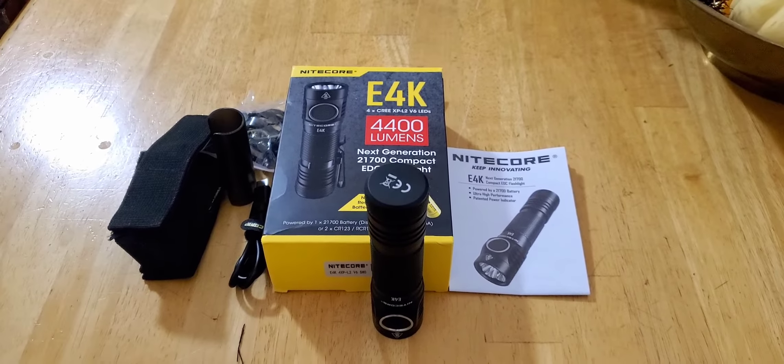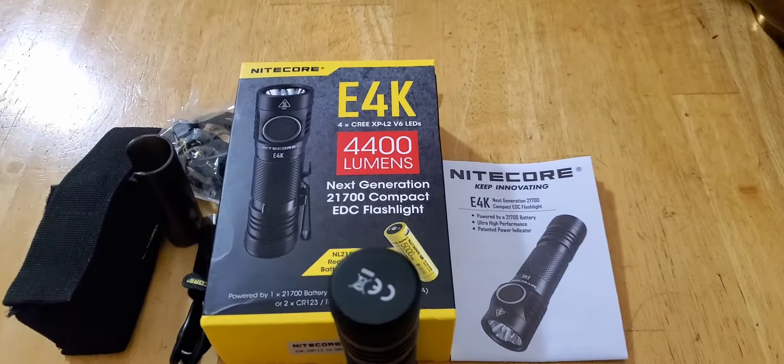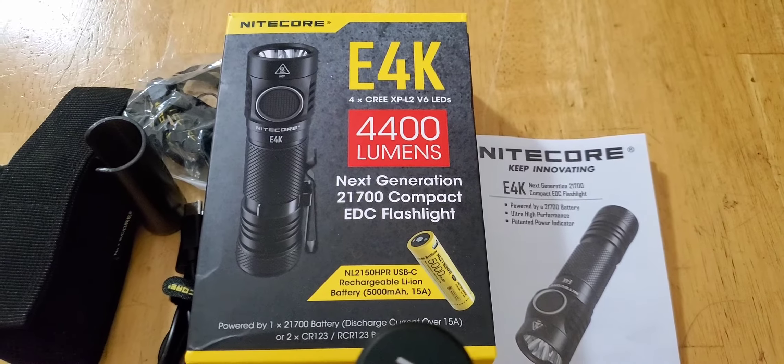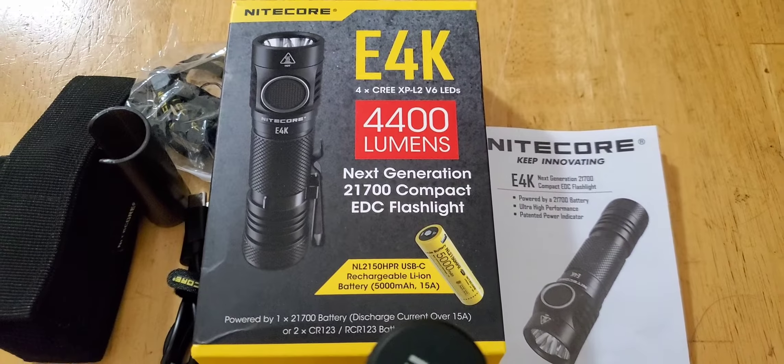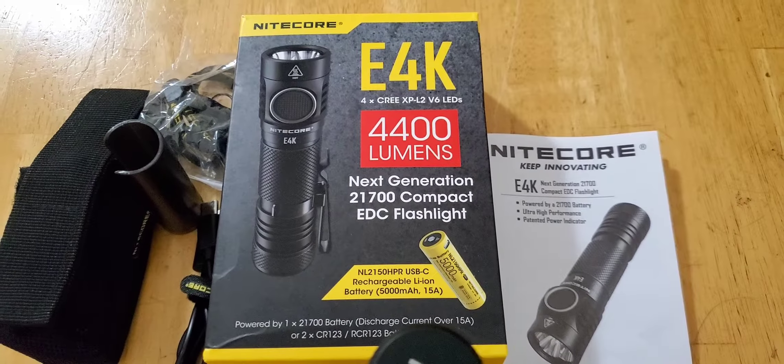Hey guys, I am back and I have a Nitecore E4K, 4400 lumens. This is the newest Nitecore, powered by a 21700 battery, 5000mAh that is included.